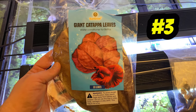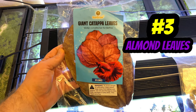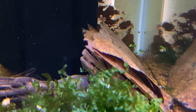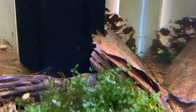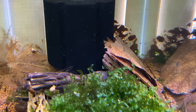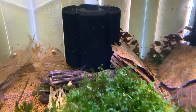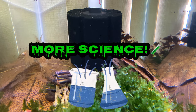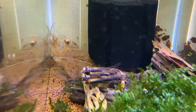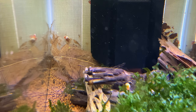Number three on my list is something everyone should be familiar with: Indian almond leaves, also known as catappa leaves. These leaves are a great food source for your shrimp as well as your baby shrimp. Just like driftwood, these leaves break down, releasing tannins and humic acid, and help to promote biofilm growth as well as create that microflora and microfauna that your baby shrimp and adult shrimp can live on.